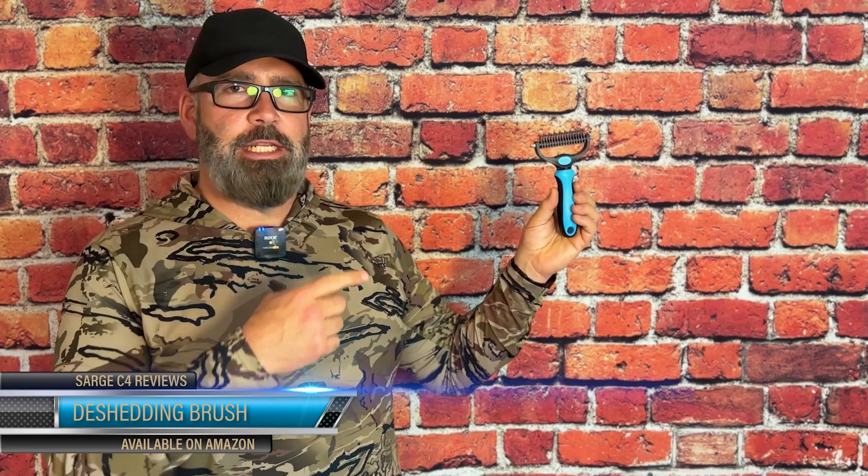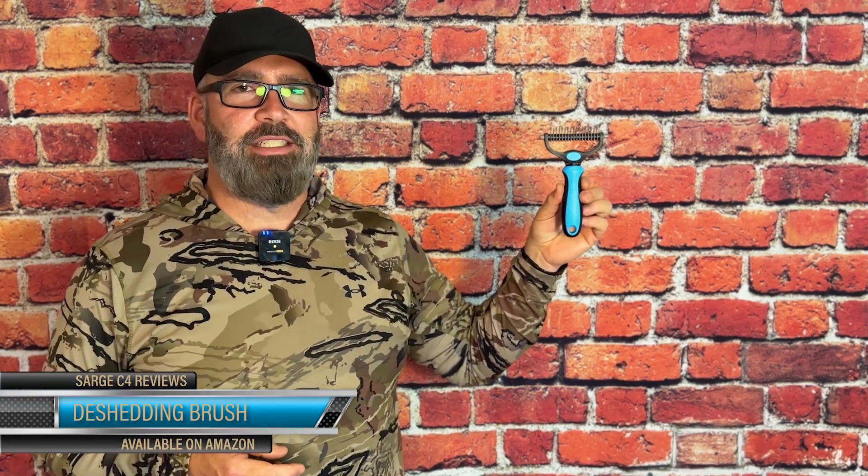Hey, this is Arche here at C4Reviews, and today we're going to check out the new combination de-shedding, de-matting brush that I got for my dogs off Amazon. Let's go ahead and check it out.